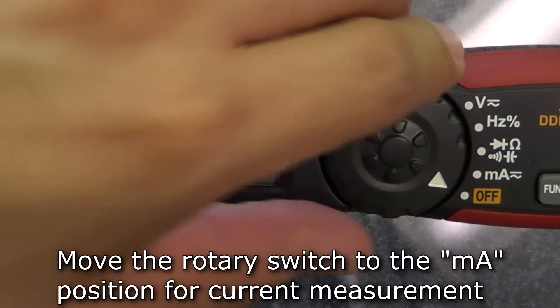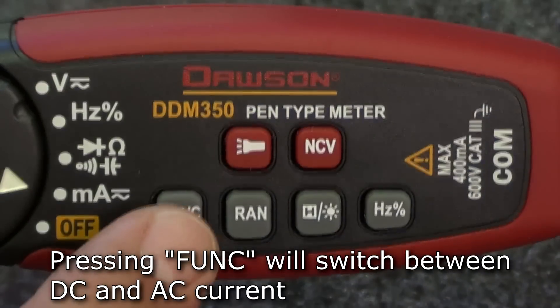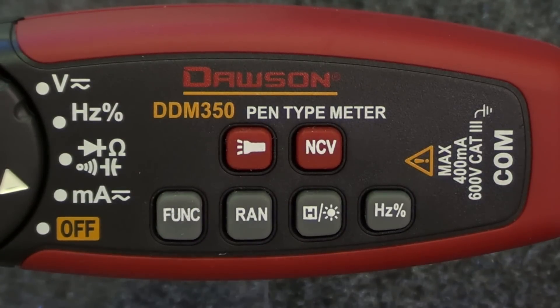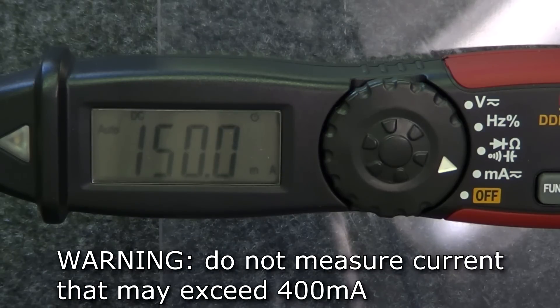To measure current, move the rotary switch to the milliamp position. Press the function button to switch between DC and AC current. Connect the tip and the test lead in series to the circuit under test and the display will show the measured current. Do not measure currents that might exceed 400 milliamps.